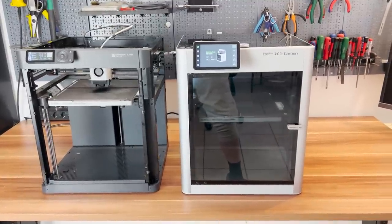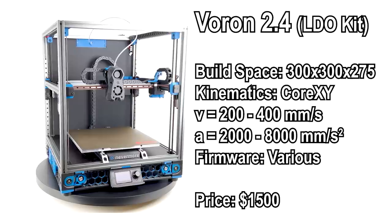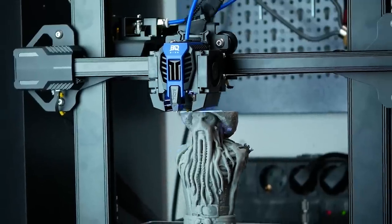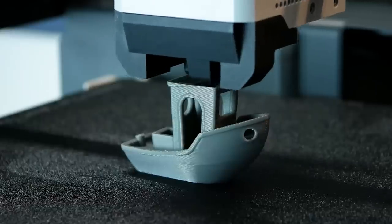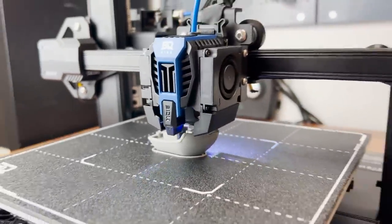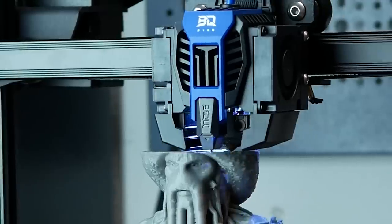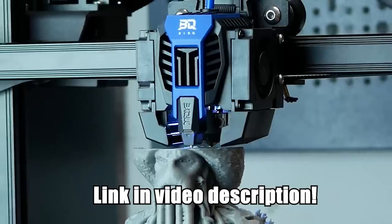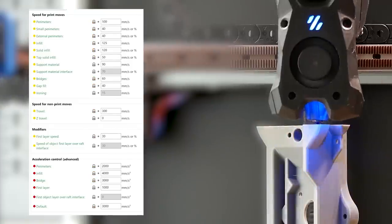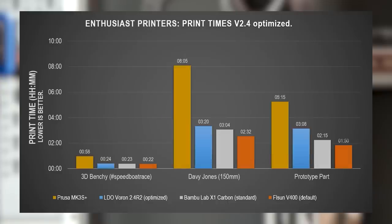For the print time comparison, I widened the field of printers and models since the last video. We have the P1P, the X1 Carbon, the Prusa MK3S Plus, the FLSUN V400, my LDO Voron 2.4-300, and also the brand new BQ Huracan which comes with Klipper firmware out of the box, just like the V400. I used the default factory slicer settings for all printers except for the BQ Huracan and the Voron 2.4. The official Huracan factory defaults are not included yet in Cura, but this will happen in the next releases. These settings are based on my 'How Fast Is Klipper Really?' video and they work very well on the Huracan, so the results are mainly based on its future factory defaults.